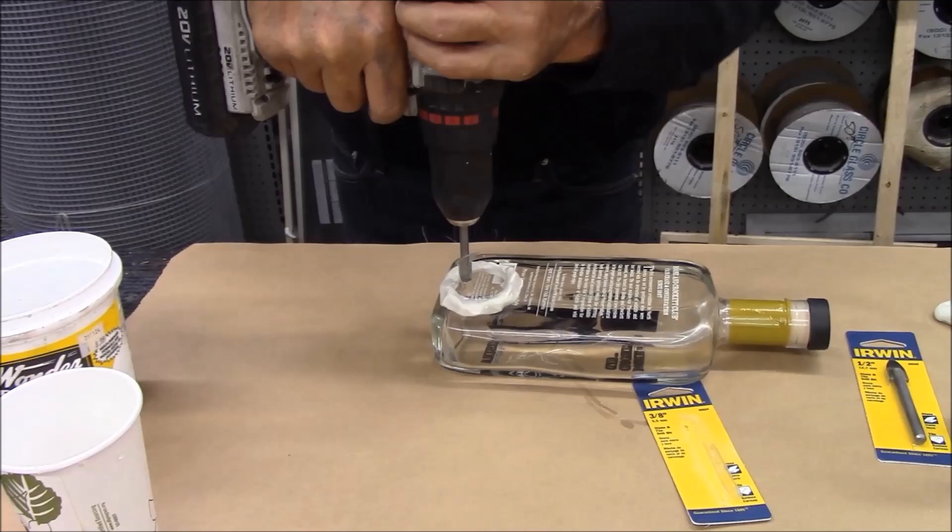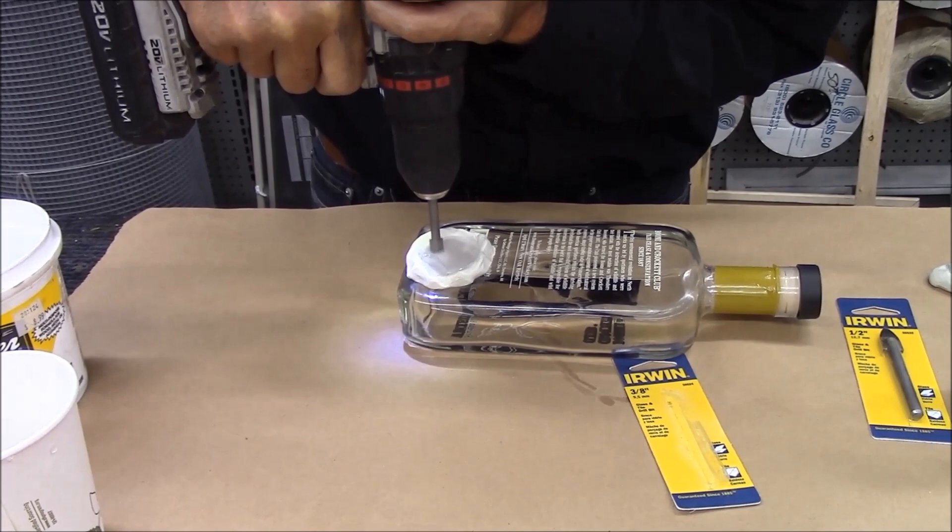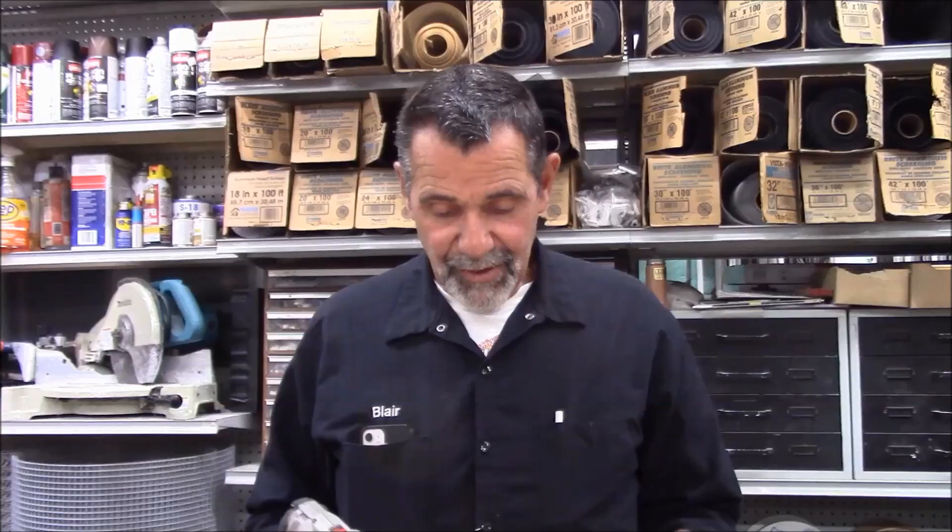We've got a hole through the bottle — we can put our cord through it now. That's how easy it was to do. You can do this through pottery, glass, mirrors — it doesn't matter.